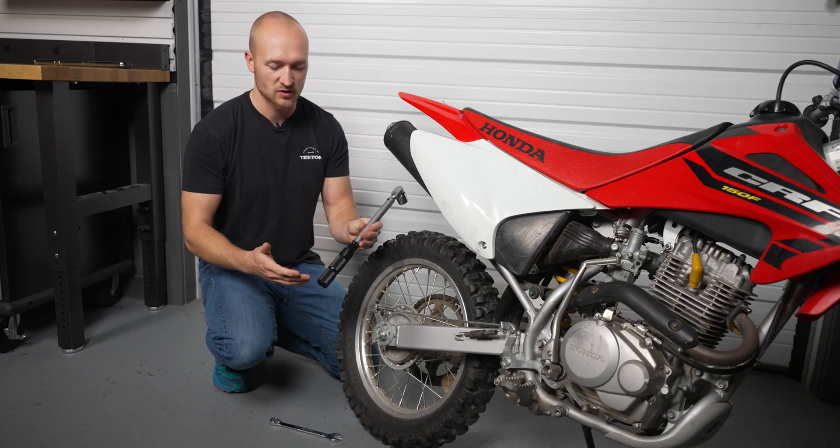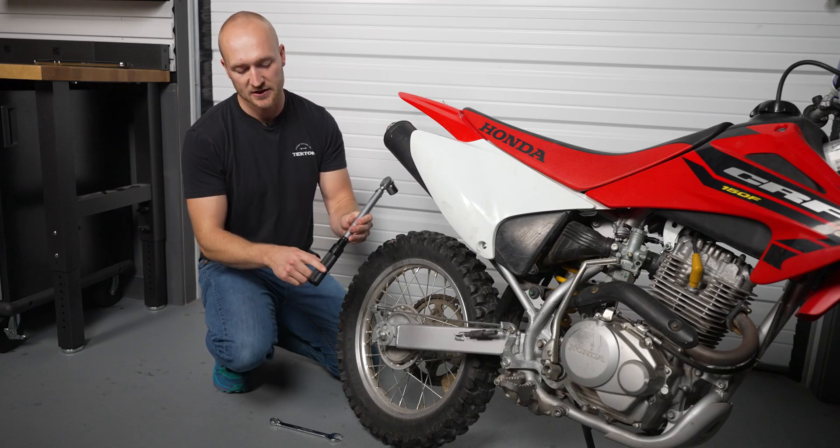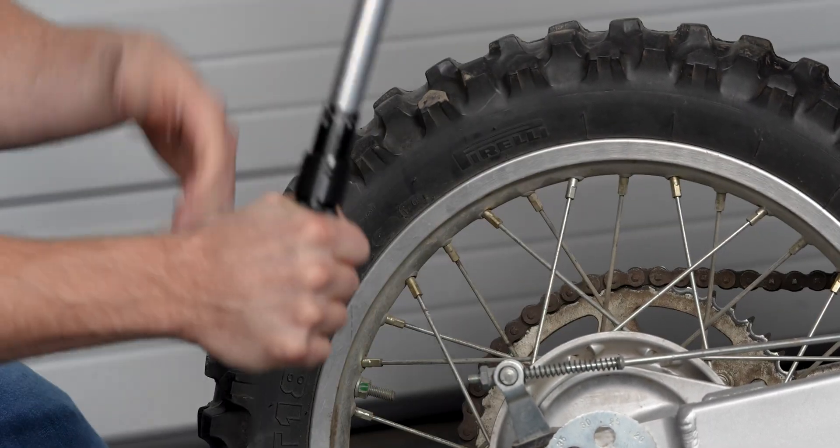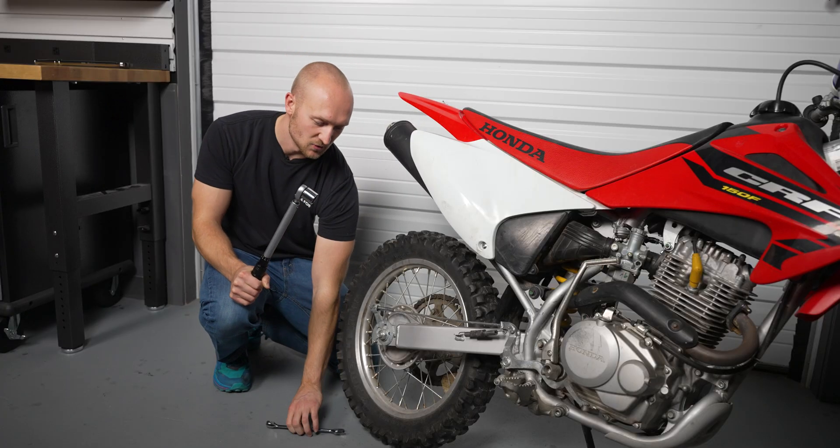When you grip the torque wrench, make sure to grip it centered on the groove in the handle. Place the middle of your palm or your middle finger over that groove — that's where you push or pull during torque.